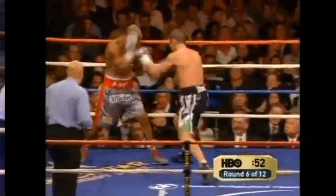An excellent use of perpetual motion going backwards from Bernard Hopkins — a very, very talented fighter.